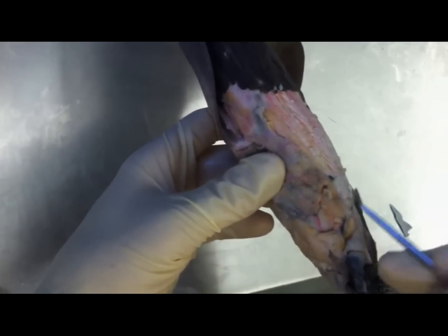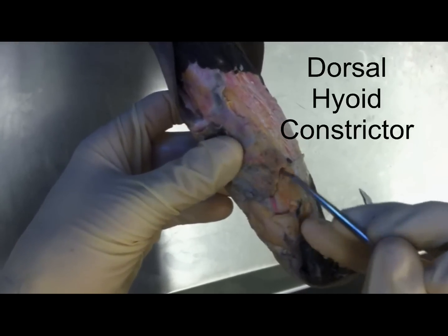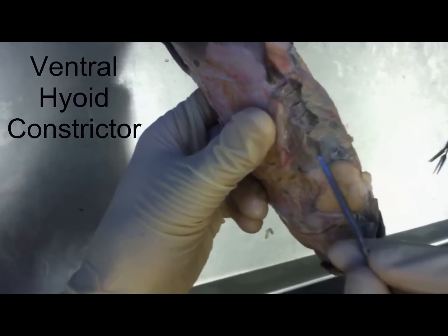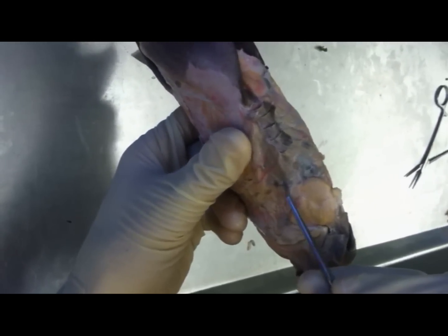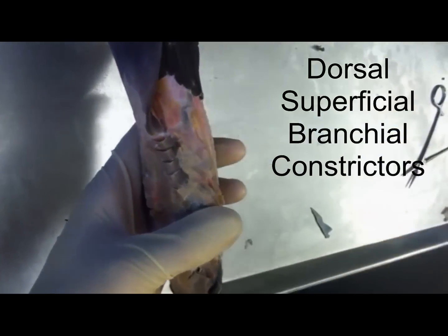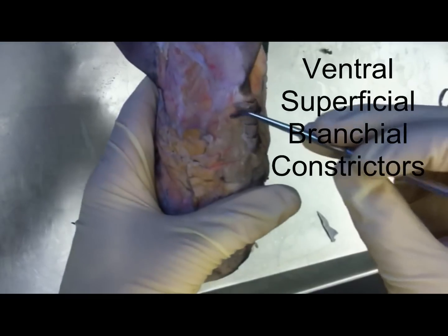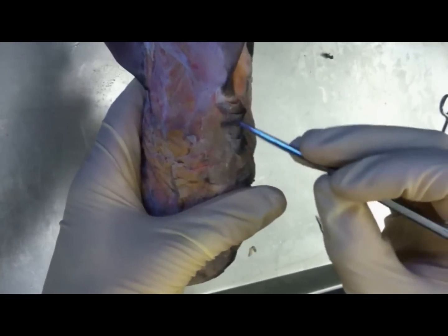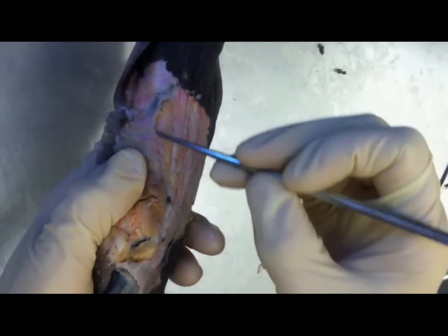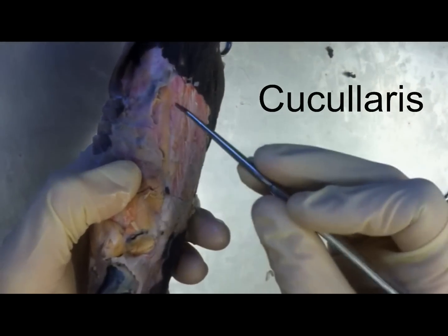The next muscle is the dorsal hyoid constrictor. And then at the gills, below the gills, it's the ventral hyoid constrictor. And then you have a bunch of repeating muscles over the gills — the dorsal superficial branchial constrictors, and then underneath are the ventral superficial branchial constrictors. And then you have this thin muscle wedged above your superficial dorsal branchial constrictors — that is the cucularis.